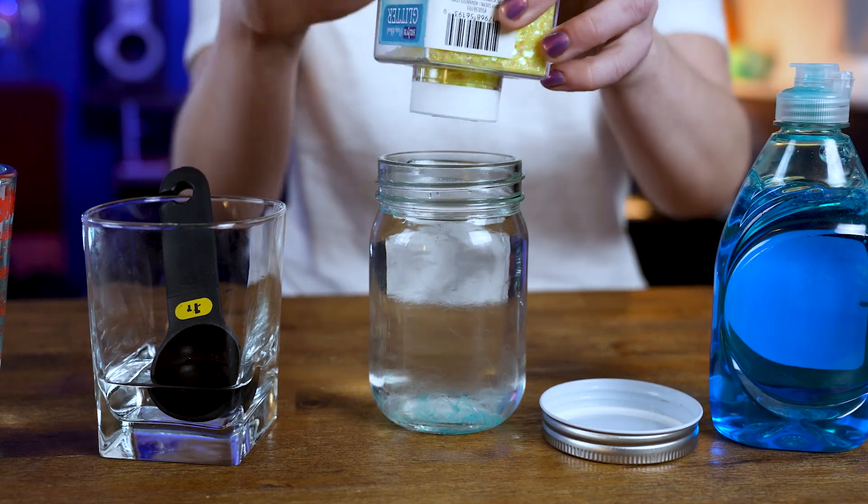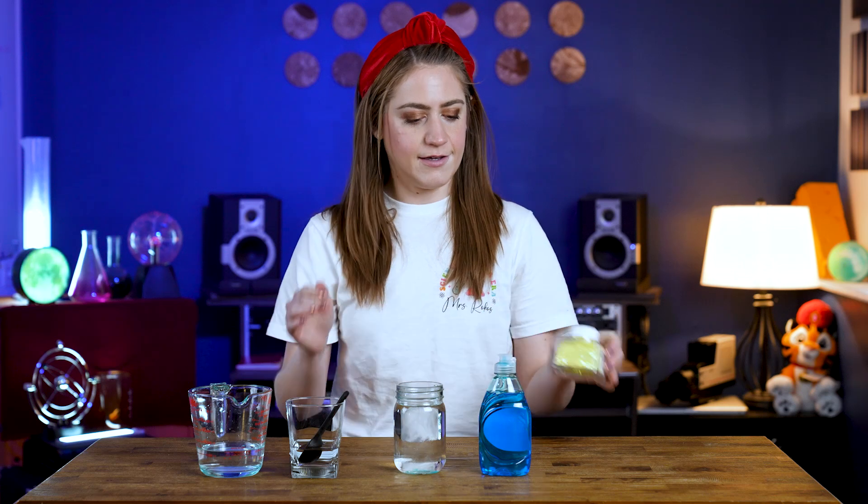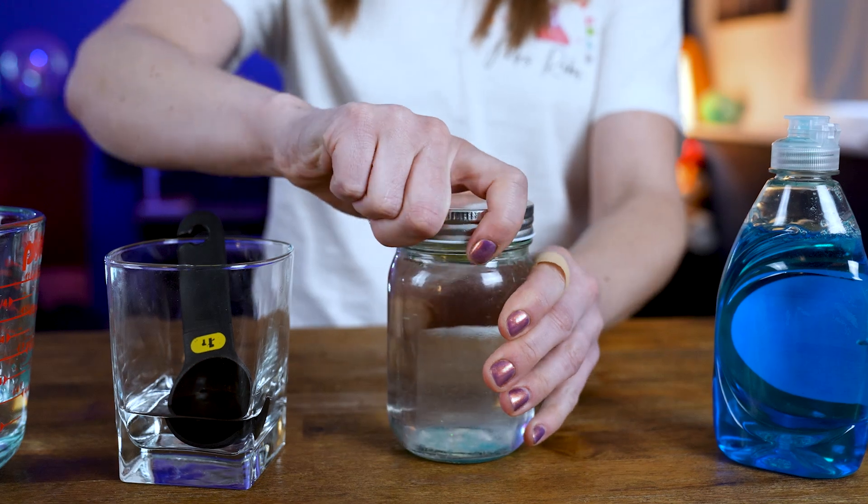And then if you have food coloring or glitter, you can add that last. When you're all set, you're going to screw on your lid — make sure it's on there nice and tight.